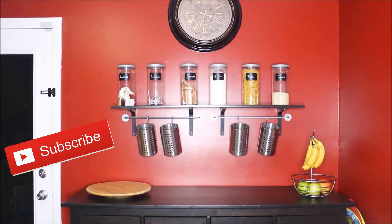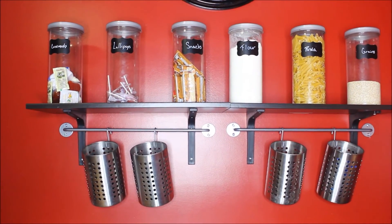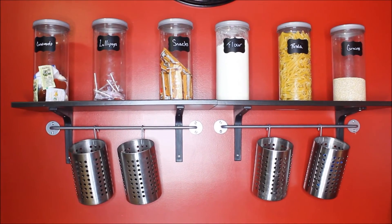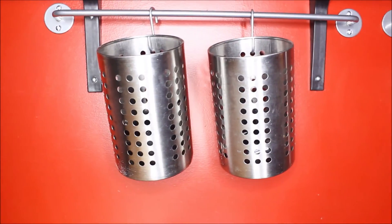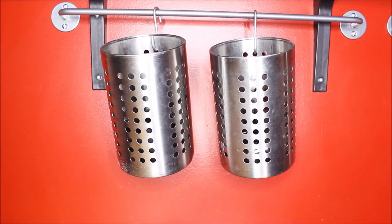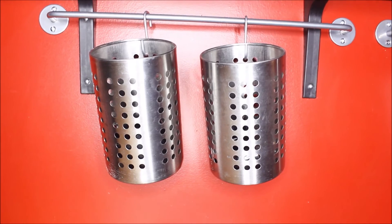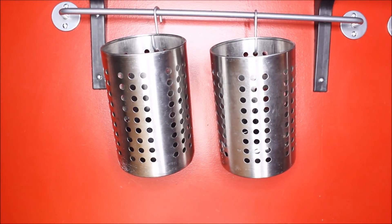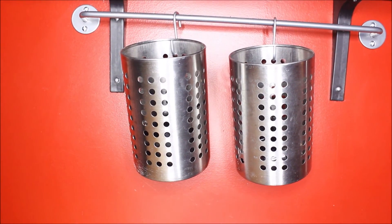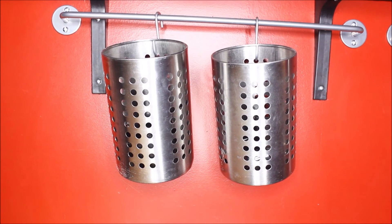That's it, you guys — really easy, simple, and it cost us like 20 bucks. If you have to buy some of the canisters it may cost a few more dollars, but definitely upcycle stuff and see what you can do. I love Pinterest for inspiration. If you guys have any awesome ideas for really cheap organizational stuff or things that hang on the wall, please let me know in the comments below — I live for that stuff. Thank you guys for watching, it means the world to me. Please subscribe for stuff like this every single week!